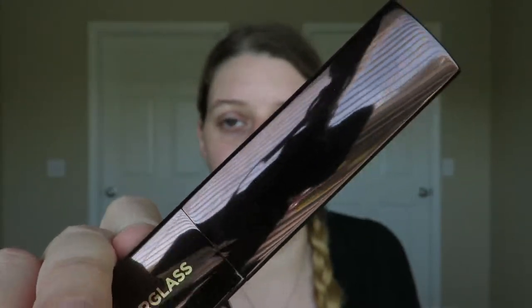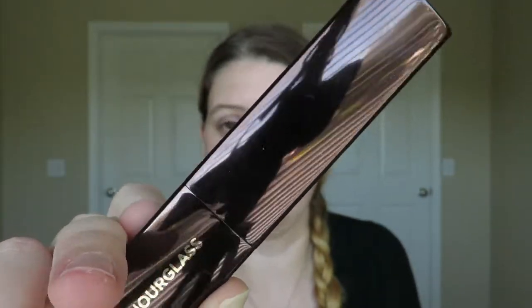Next, I'm going to go in with foundation. My favorite foundation at the moment is the Hourglass Vanishing Stick Foundation in the shade Porcelain. I love the packaging on this — I think it's absolutely stunning. This is a stick foundation, so it is a little bit more on the thicker side. I just go three little lines down each cheek, one across my chin, one underneath each eye, down the sides of my nose, and up around my forehead like this.